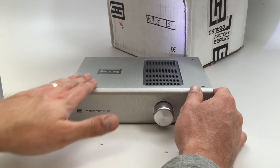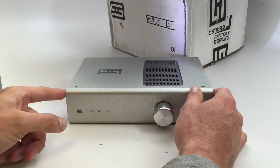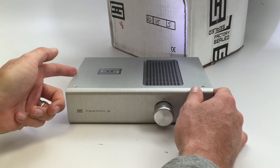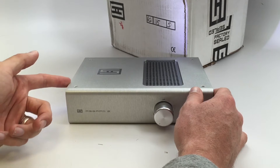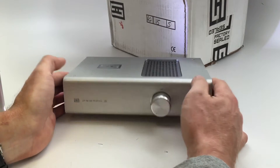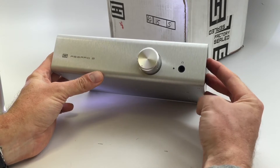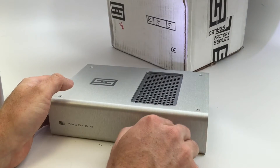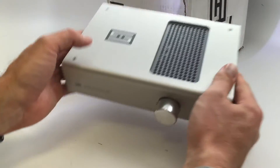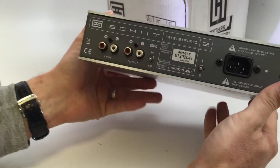The metal, the brushed look to it is just really, really well done. The edges — there are no deformities or weird kind of spots where you'd wonder about their QC. The text on the front is super clean. Well done. Volume knob feels good. Really cool amp. I'm excited to put this through its paces.